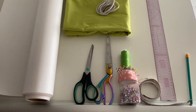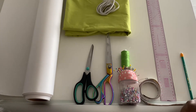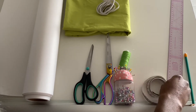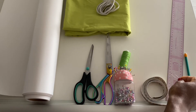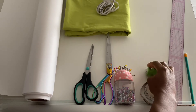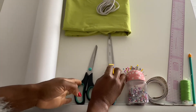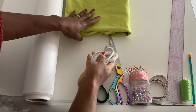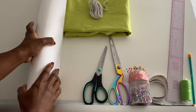Here are the items for making the off shoulder top: pencil, ruler, tape measure, safety pin, thread, pins, scissors, fabric scissors and paper scissors, elastic, the fabric I'll be using, and pattern paper.